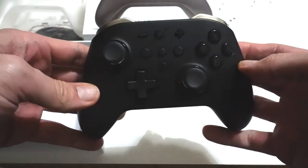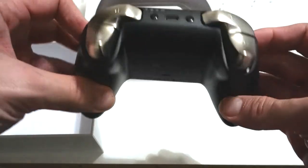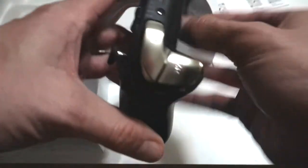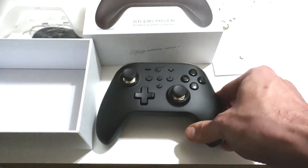It's charged, so we could probably start playing right off the bat. Looking at the back, these back grips have a kind of mesh rubber coating on them so your hands don't slip. And here we have the sync button and the mode button. It doesn't feel too bad — maybe a little bit light.